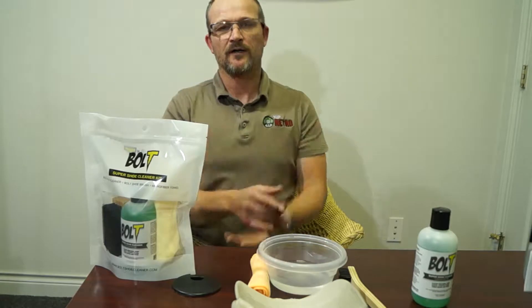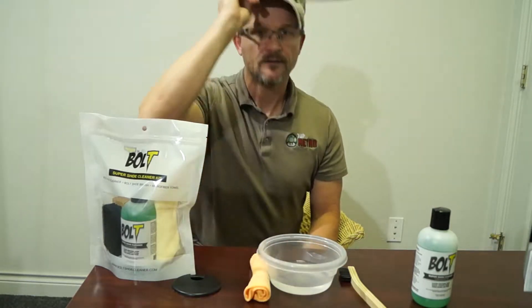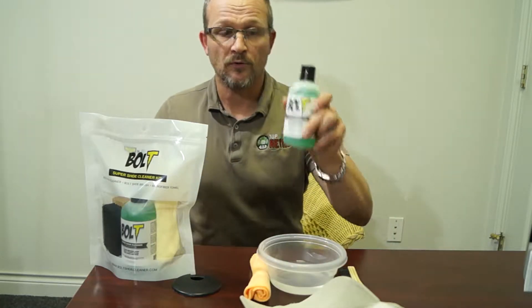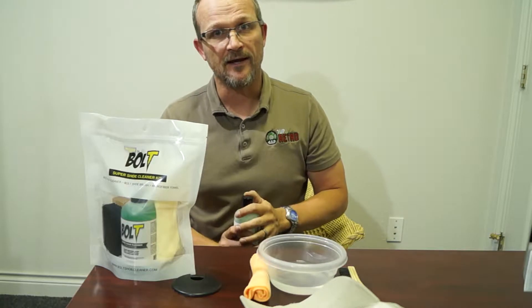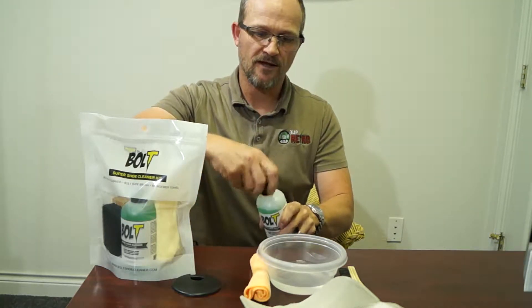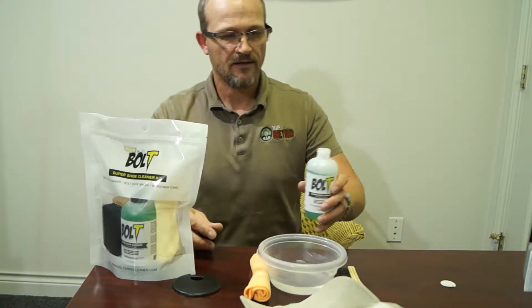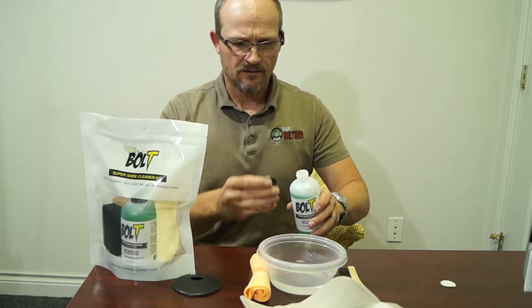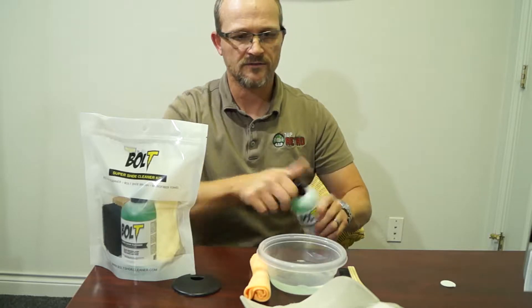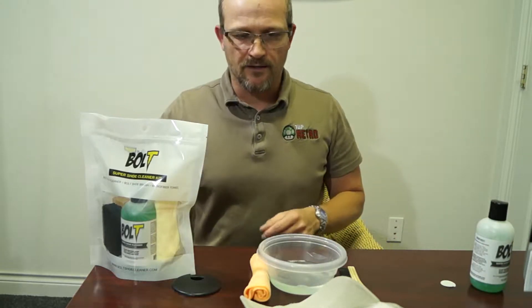When I'm working I do this a lot — put my hat back on, sweat, working out, running, whatever. So today we want to use Bolt to clean that up. When you get your bottle, take the lid off and there's going to be a little sealer protector on there. Just pop that off and use about a capful to six ounces of water. Let's go ahead and get started.